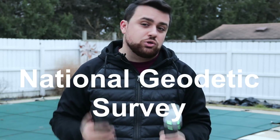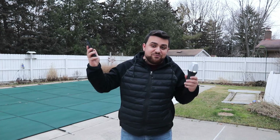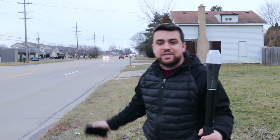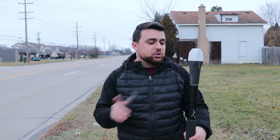Now I want to actually use this receiver to measure a point. We're heading to the nearest NGS — National Geodetic Survey — control point to compare its recorded coordinates against what the Reach RX gives us. I can put both my phone and the receiver in my pockets and head over. About a minute and 37 seconds later, we arrive at the NGS control point — a monumented brass disc.